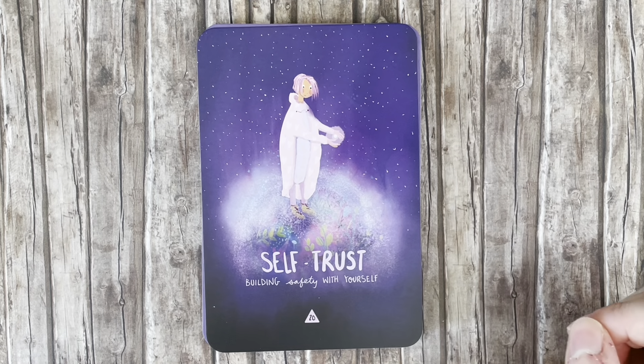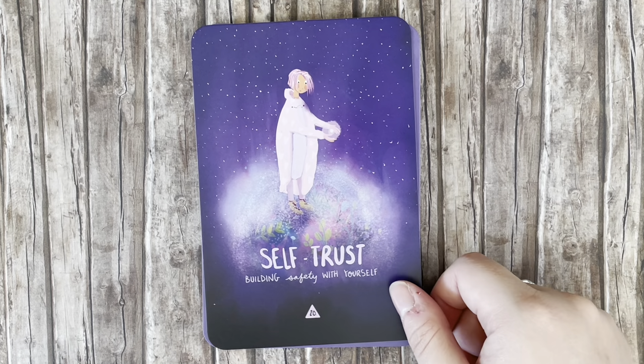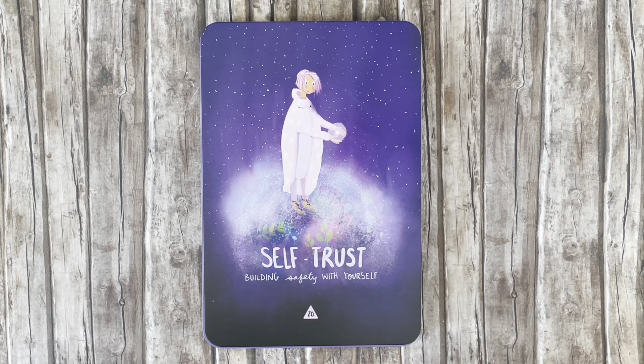'Self-Trust' — building safety with yourself. There are a lot of cards here where I'm feeling really drawn to them, and I think this deck has come to me at just the right time in my life.